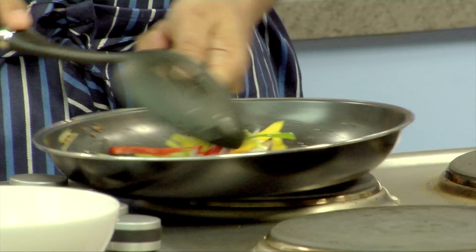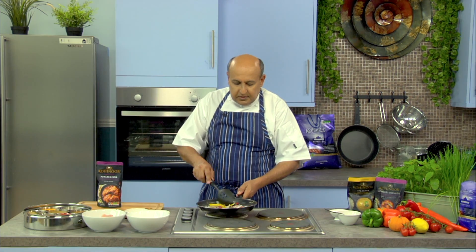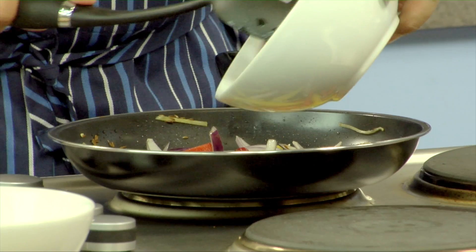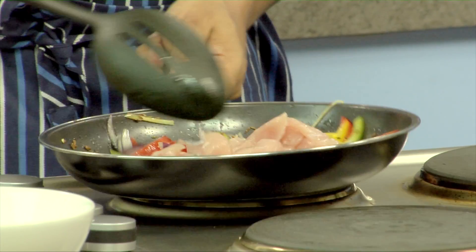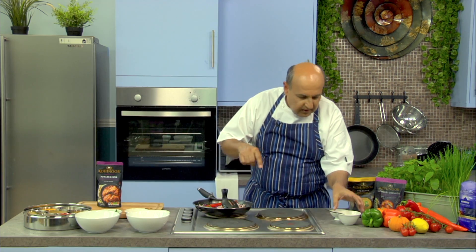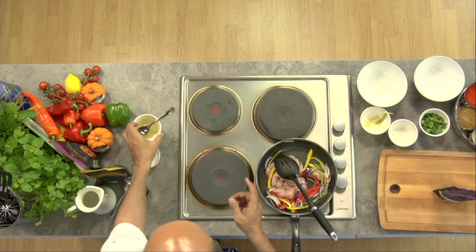It has got a little bit of colour. Sauté the peppers and the onions, and as soon as they are done, we would add the chicken to it. Cook the chicken. I feel it would require a little bit more oil, just a little bit.